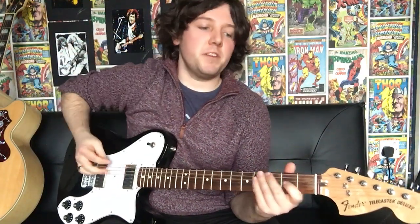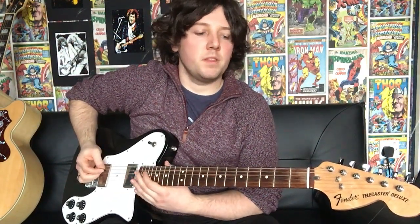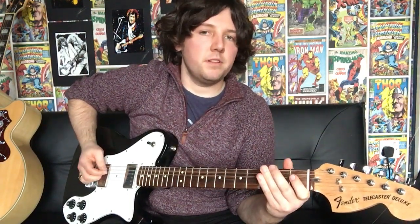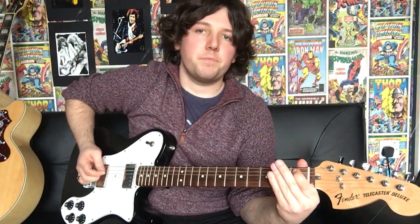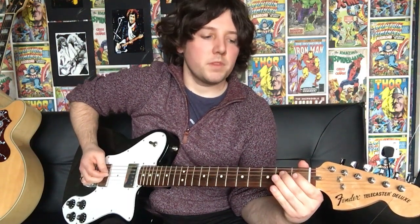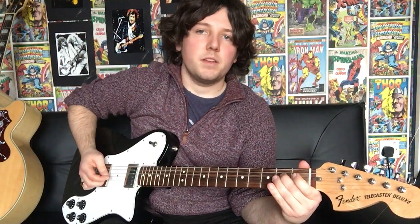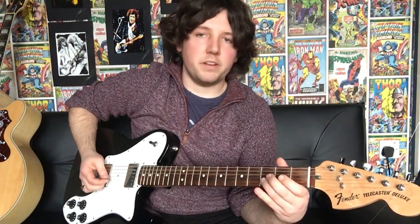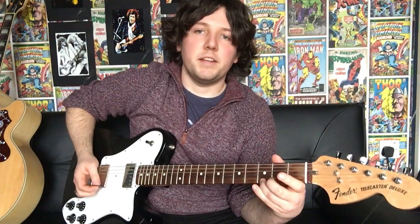So we'll start off with the first position of the E minor blues scale. You're going to hit your 6th string open, then your 3rd finger 6th string 3rd fret. Then 5th string open, 1st finger 5th string 1st fret, middle finger 5th string 2nd fret. Then 4th string open, middle finger 4th string 2nd fret. Then 3rd string open, middle finger 3rd string 2nd fret, 3rd finger 3rd string 3rd fret. Then 2nd string open, 3rd finger 2nd string 3rd fret. Then 1st string open, 3rd finger 1st string 3rd fret — and that's your E minor blues scale.